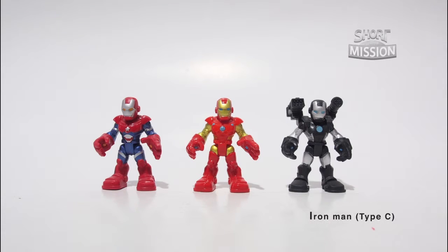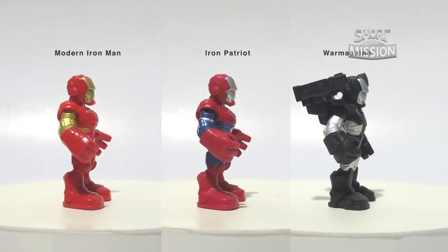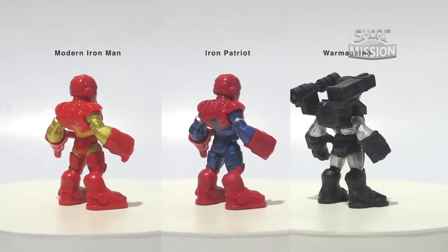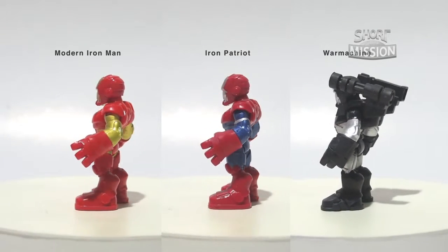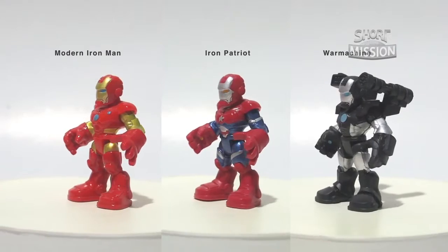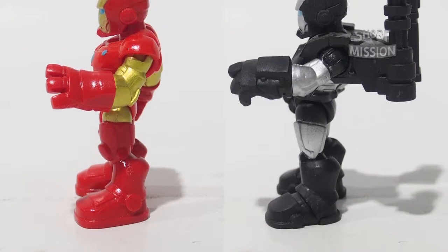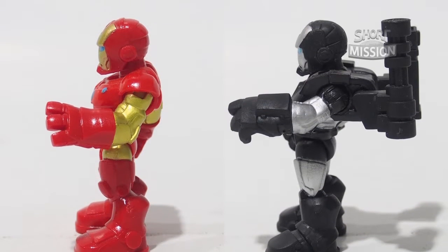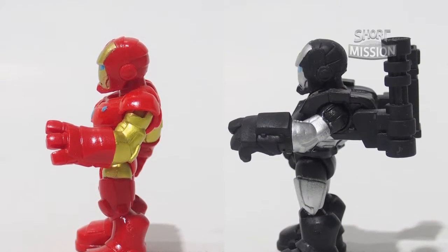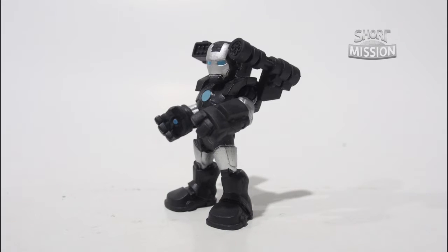The most pleasing-looking group from Play School is the third group. We have Modern Iron Man, Iron Patriot, and War Machine. Their modern-looking armor adapted from live-action Marvel movies is everyone's favorite. The three might look the same, but War Machine's armor is much different from the others. Looking closely, their torso, arms, and boots are all sculpted differently. Iron Man looks sleek and compact, while War Machine looks heavier and tougher. War Machine also has a retractable firearm mounted on him.